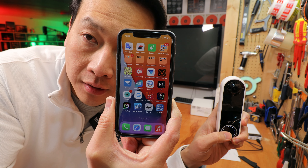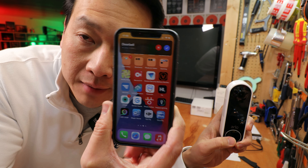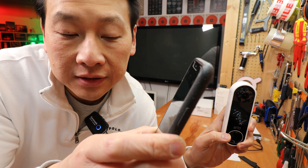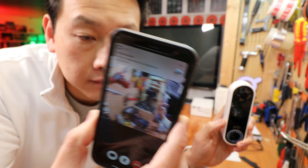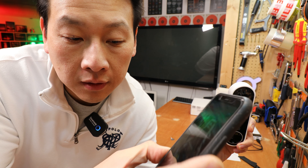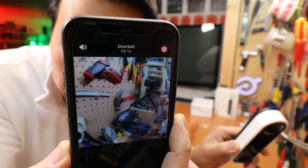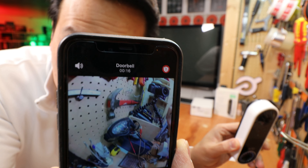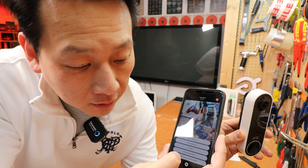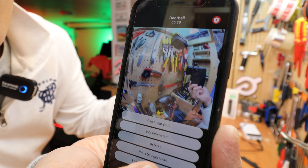I pressed the button. You see my phone notification come up — almost like someone is ringing my phone. So now I'm looking at the door but I'm already listening to the doorbell, which is why you can hear my phone echoing. At the moment it's mute, but I can unmute it and say something. You also have pre-recorded messages available.